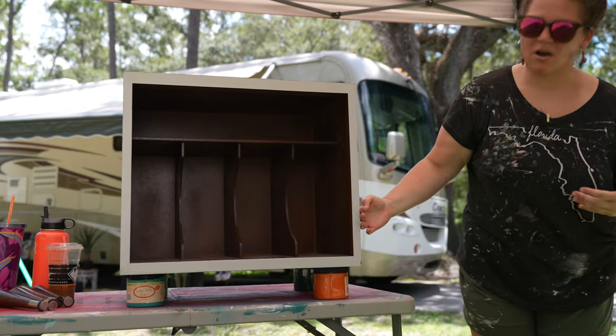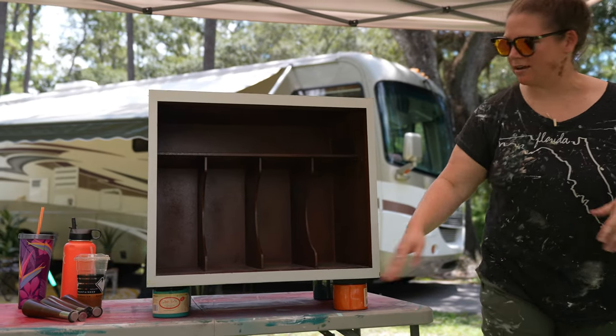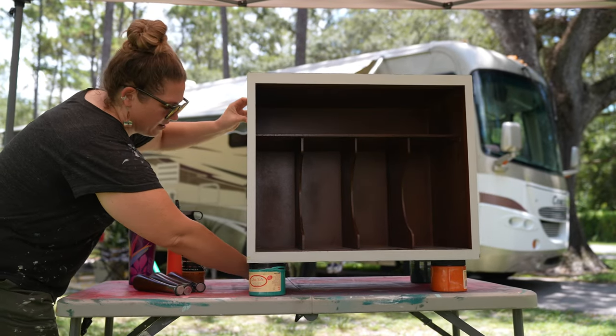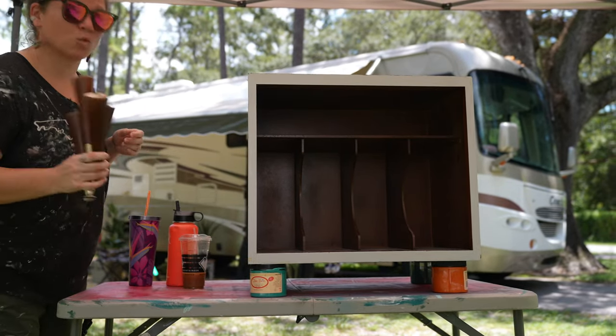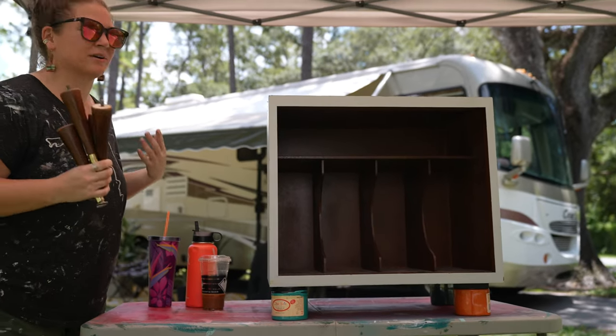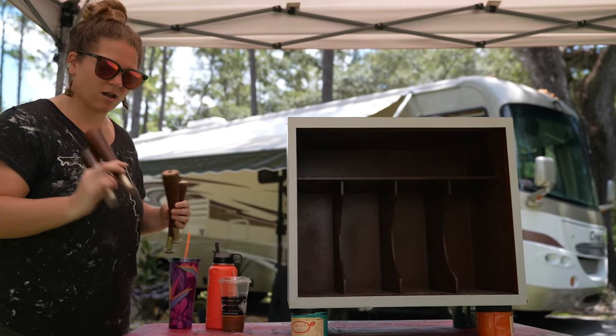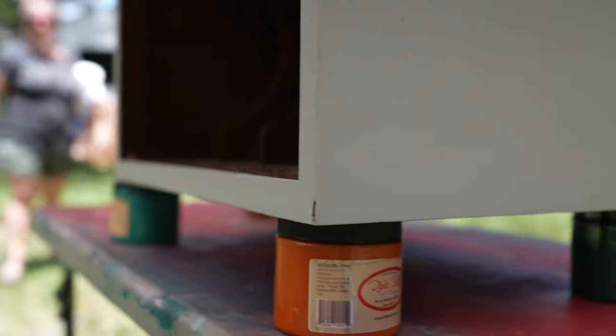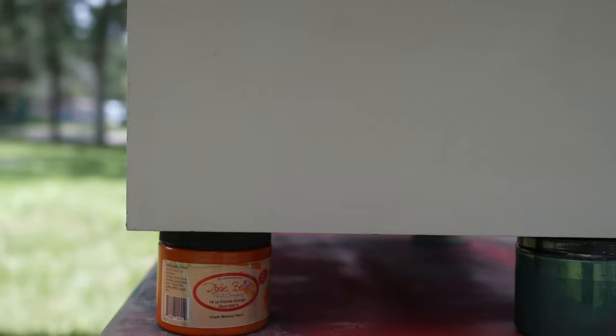Using paint cans gets it lifted up off the table so I can get all the way around it. I can also set the legs aside to work on later during dry time. It'll be a lot easier polishing the metal and cleaning them up when they're not attached and I'm not having to dig around underneath.